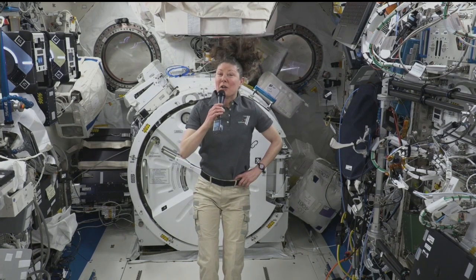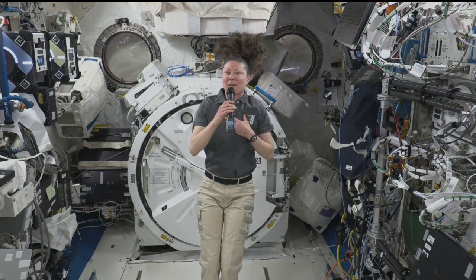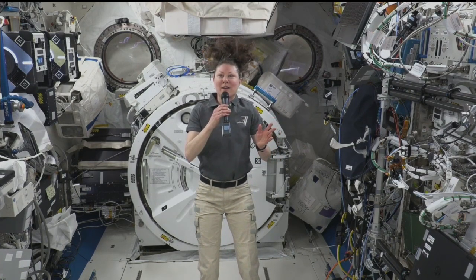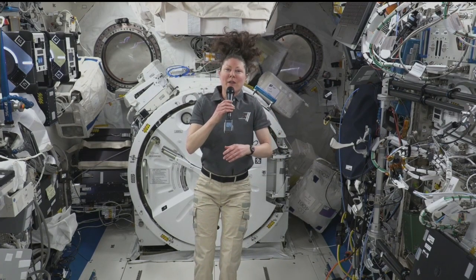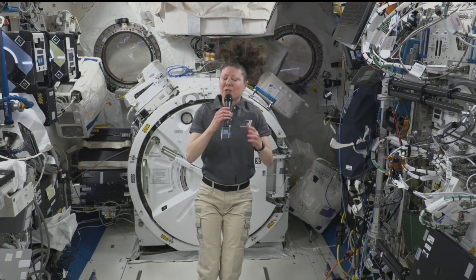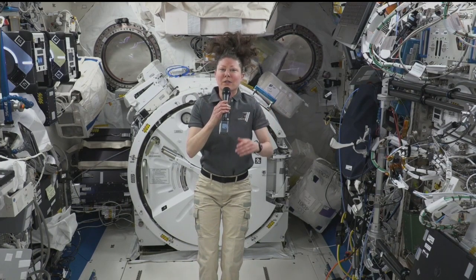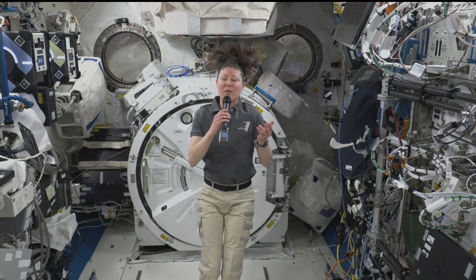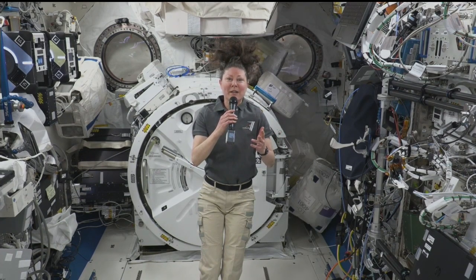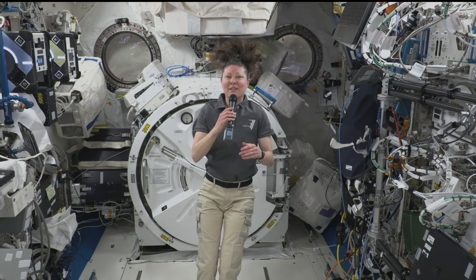I can think of a number of applications. Those that are near and dear to our hearts at NASA are those that involve spacecraft design, space station design, space suit design — you name it. But anytime we come up with an understanding of any kind of physical process up here, it always has direct relevance to those on the ground. The applications are pretty widespread, but for us right now it's in materials, spacecraft design, and operations.